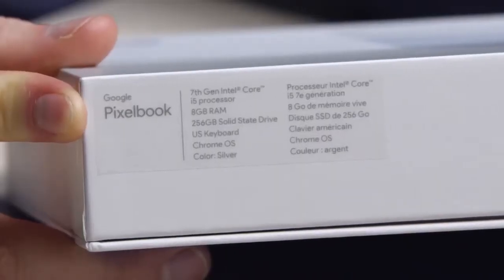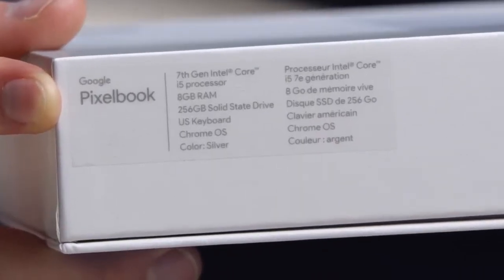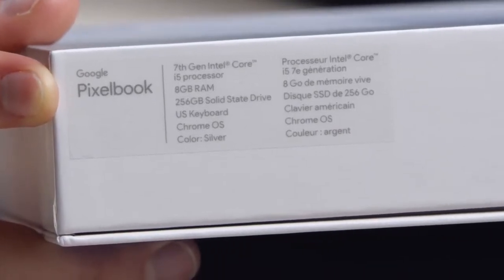If you look right over here — 7th generation Intel Core i5 processor, 8 gigs of RAM, a 256 gigabyte SSD.